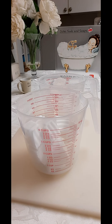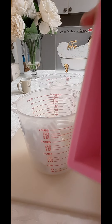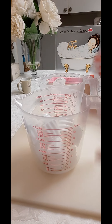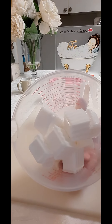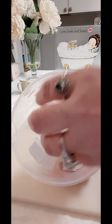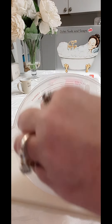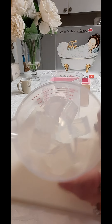Hello everyone, welcome back to my channel Jewels Suds and Soaps. I'm going to use my one and a half pound loaf mold and I'm going to do a drop swirl. I'm going to be using 12 ounces of the shea butter melt and pour, and it is a suspension formula — so glitter would stay suspended within the soap itself. I'm also using 12 ounces of the clear melt and pour.